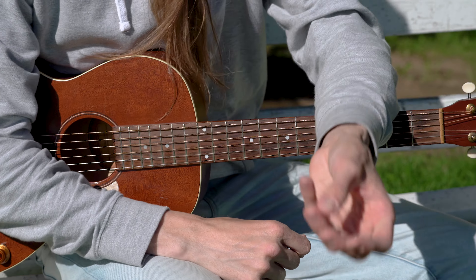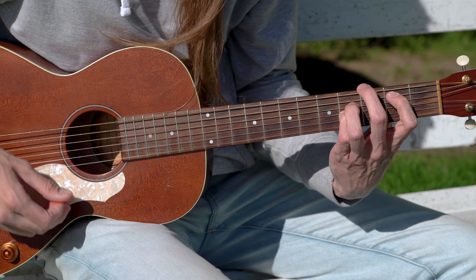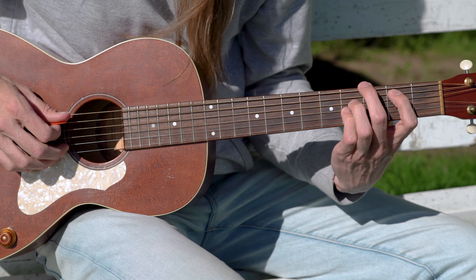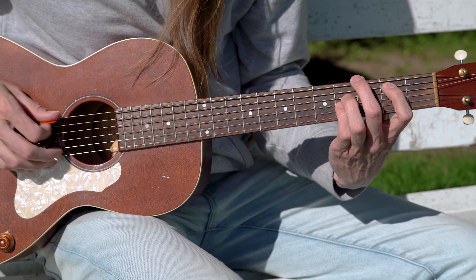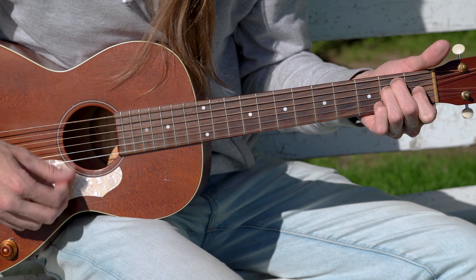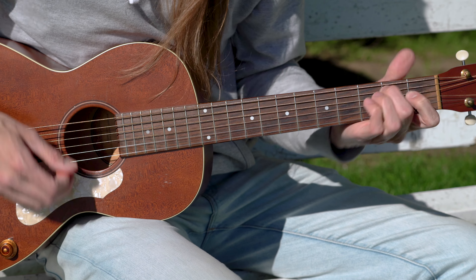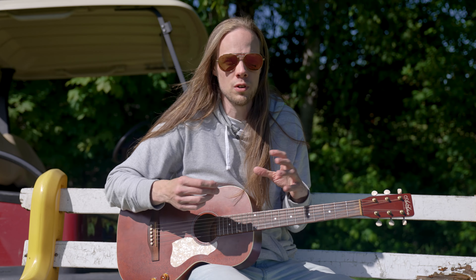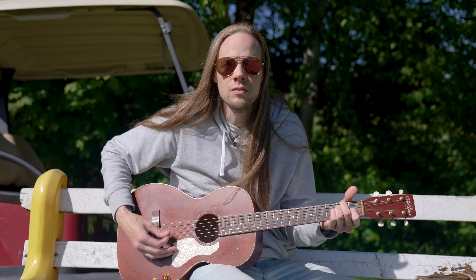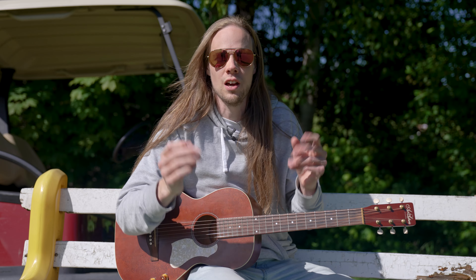Évidemment, n'hésitez pas à vous baser sur votre feeling du moment ou même sur la chanson originale. Ce qu'on peut entendre dans la version originale, c'est que c'est plus arpégé. On s'en arpège un peu. Allez-y vraiment selon votre feeling — vous pouvez même piquer un peu plus sur le côté de la guitare ici to be more subtle. So we're doing this progression during the four first lines of words, it goes like this.